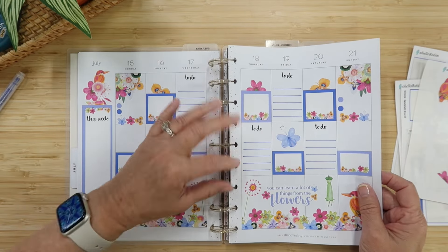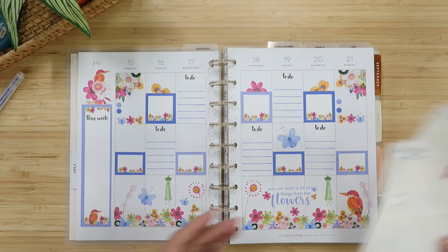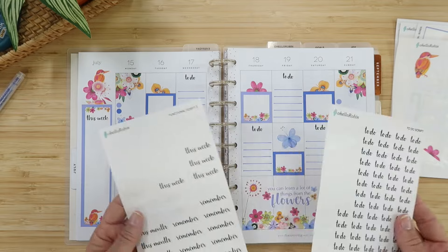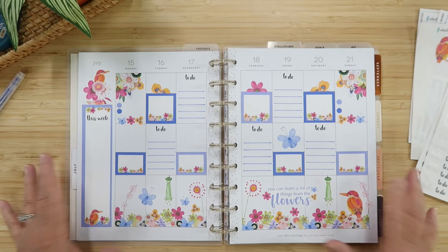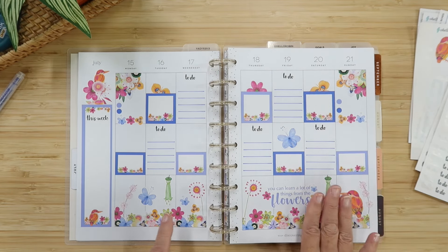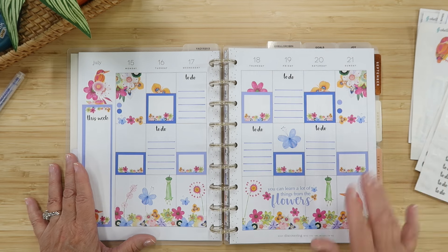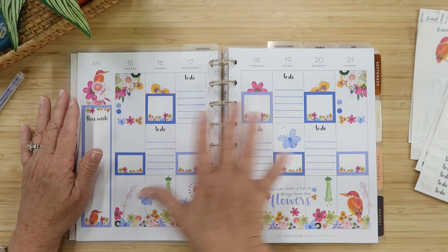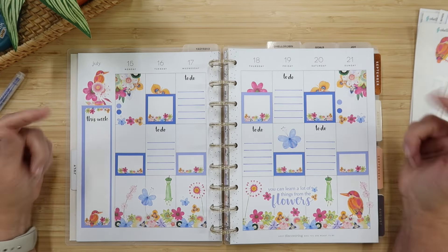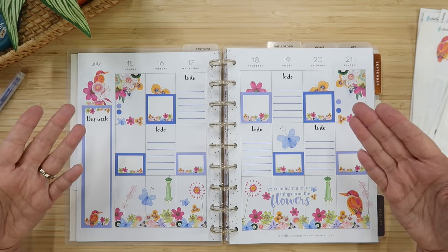I think we are done with our garden spread and I'm pretty happy with it — these colors are super fun! I used a lot of stickers from the In the Garden collection; there are still plenty left, and I'll link it below along with the script stickers. This is going to be a great week — I'm working hard on a Christmas in July video coming out next Saturday the 20th, plus a currently page video next week. Thank you so much for joining me, I hope you have a magical day and I'll see you in my next video!